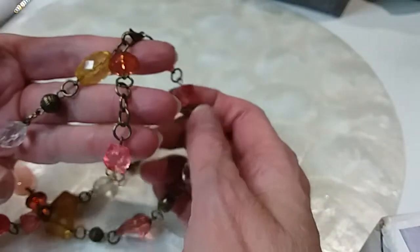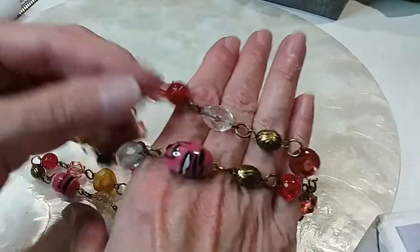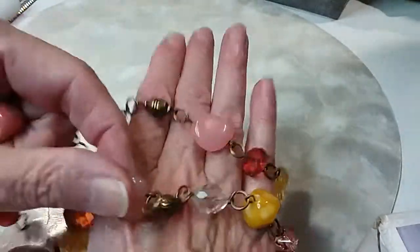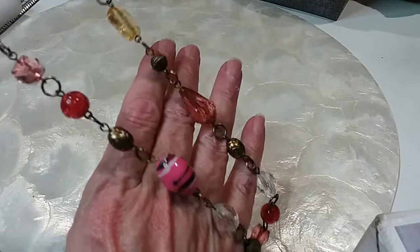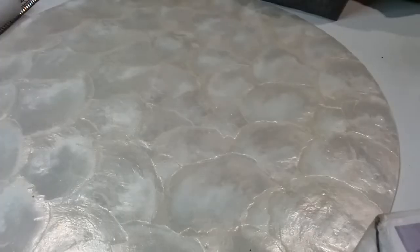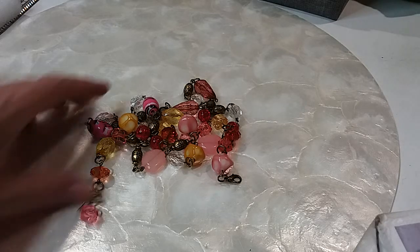We have this one: lobster claw clasp, extender, with pretty acrylic beads and metal beads. That acrylic bead almost looks ceramic. Got the crackle glass look in some of these — these are also acrylic but have a stone look to them. This necklace is — 24 and 13 is what, 37 — 37 inches. We'll do this one for three dollars.